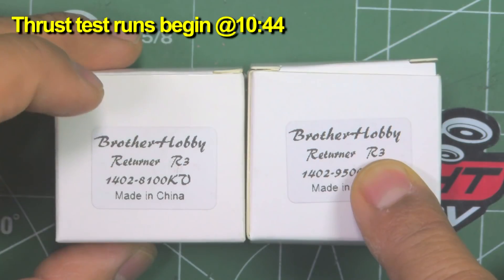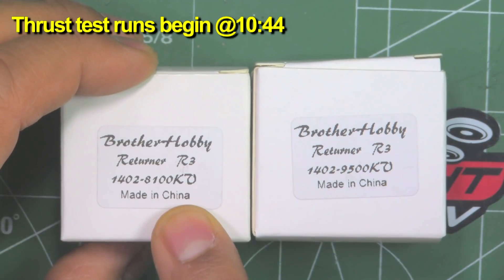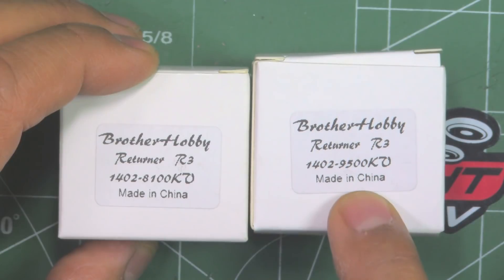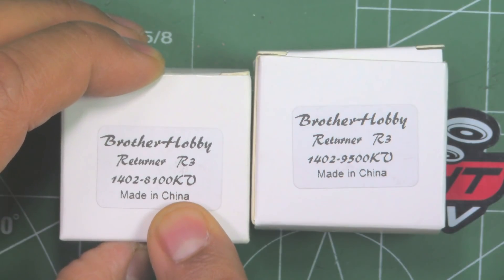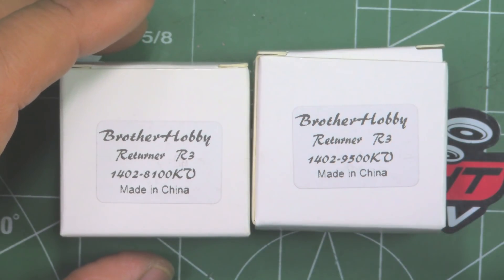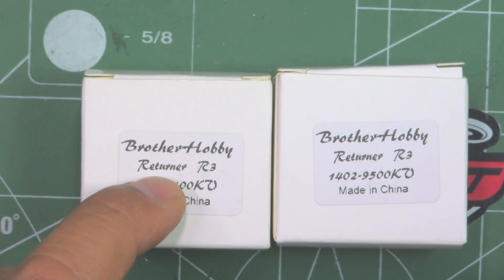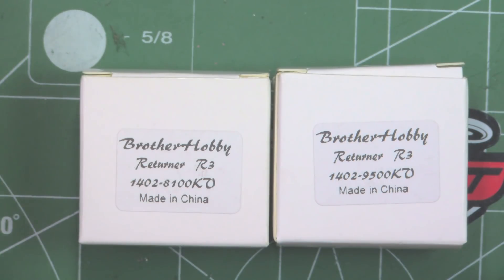Here we have two of the Brother Hobby new motors — the Returner R3 1402 8100kV and Returner R3 1402 9500kV. Pretty high kV as you can see. I imagine these are aimed at 2S voltage, and perhaps 3S if you size the propeller properly. Most likely 2S because that's a rather high kV. The 8100kV I imagine will be good on 2S and perhaps on 3S for some props. I'll put it on the thrust stand and see how it does on 3S.